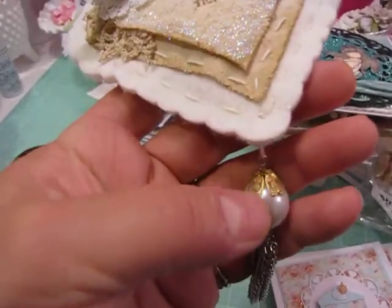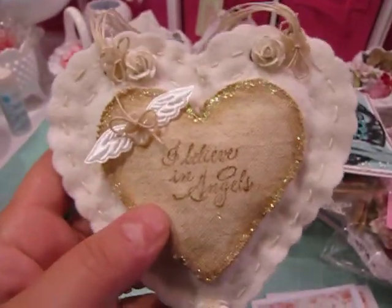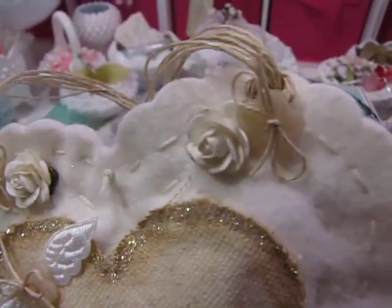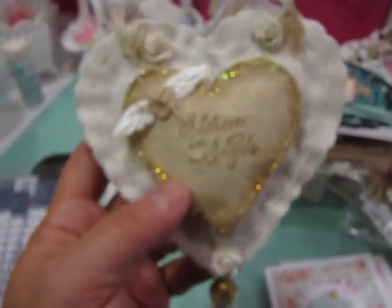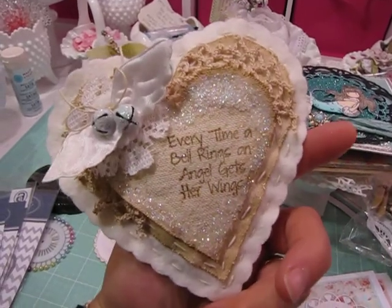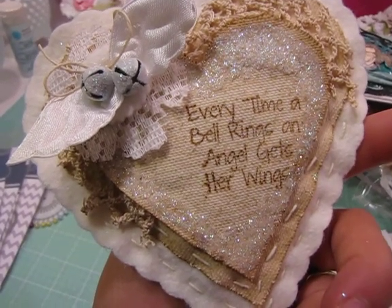This is a Tim Holtz pearl bobble at the bottom which I sewed to the back and then covered the sewing with a little rose. On the back it says 'I believe in angels,' and it also has a little angel wing with a little button. I covered up where I did the stitching with some additional buttons and roses just to make the back of the ornament look pretty. That sentiment — 'Every time a bell rings an angel gets her wings' — is a Paper Sweeties stamp set. I was guest designing for the Shabby Tea Room blog.